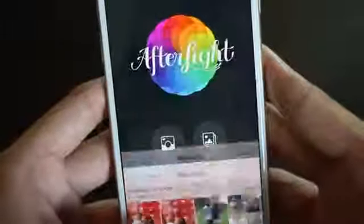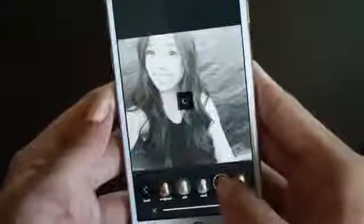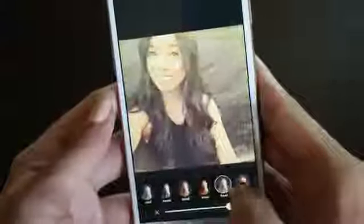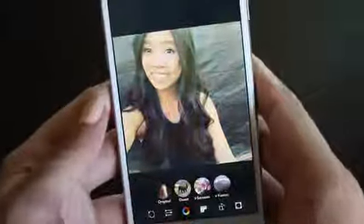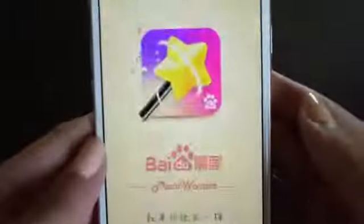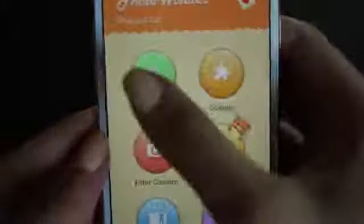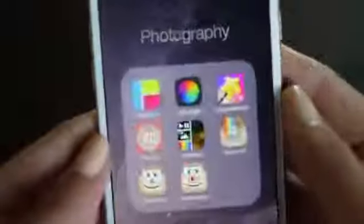Then I also have After Light, which is incredible because it literally has a gazillion filters — I absolutely love it. All these little filter types are great. Then there's Photo Wonder, which is a really cool photo editing app, but it keeps crashing with the iPhone 6. I don't know what's wrong with it, but I really do like that app.